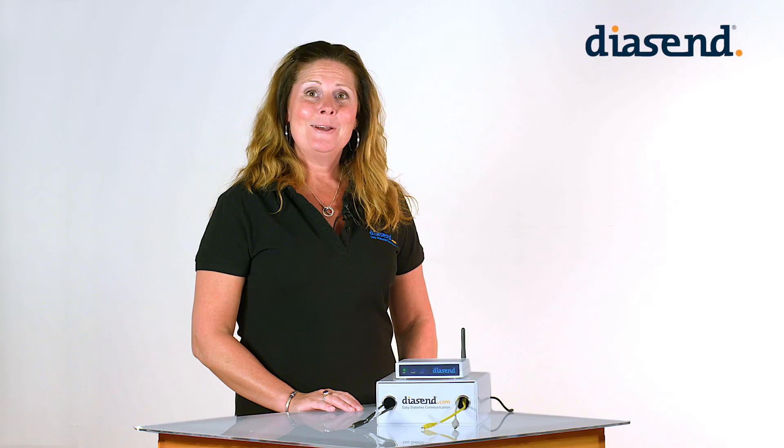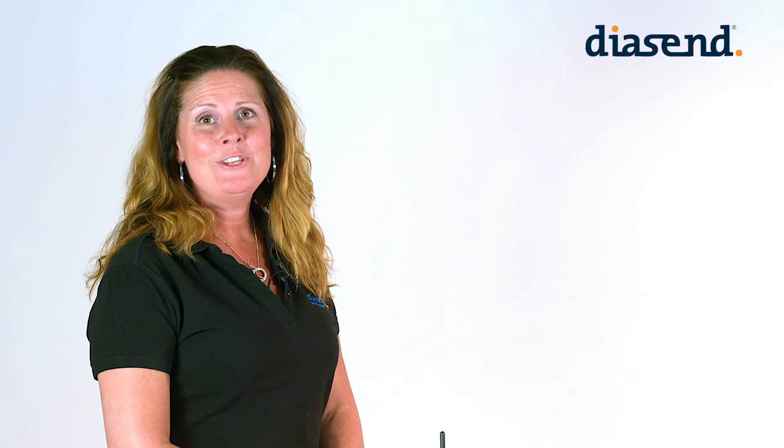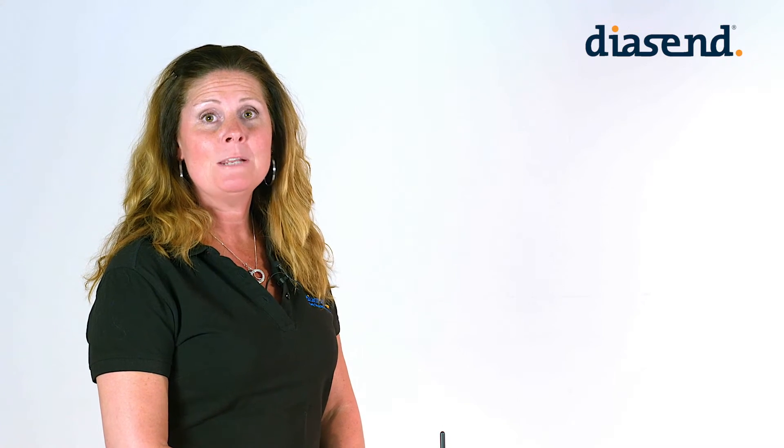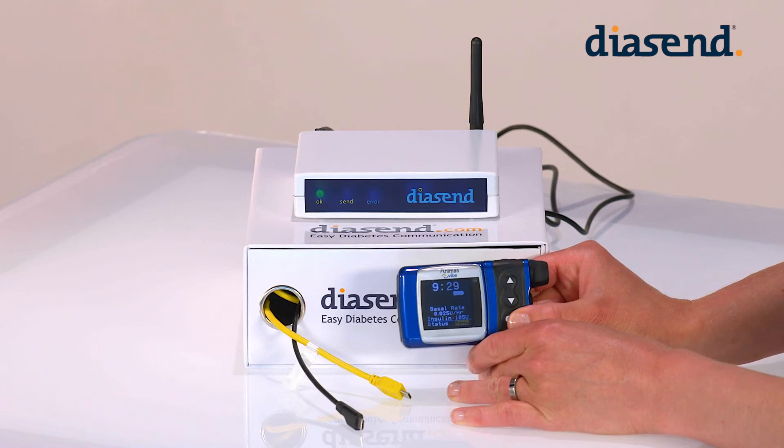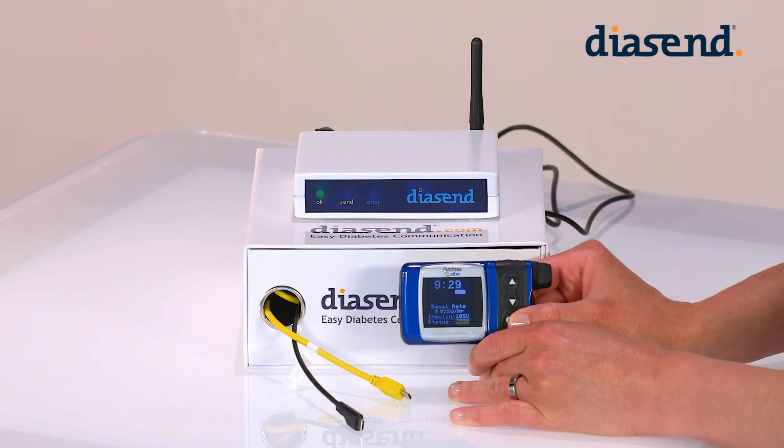Hi, welcome to Diacent. My name is Christy. In this video we will show you how to upload the Animas 5 insulin pump. This is the Animas pump. This is uploaded via infrared technology.